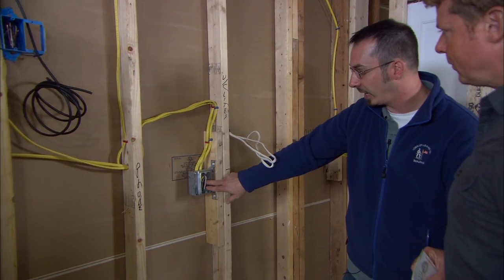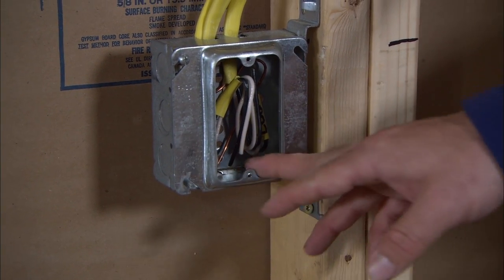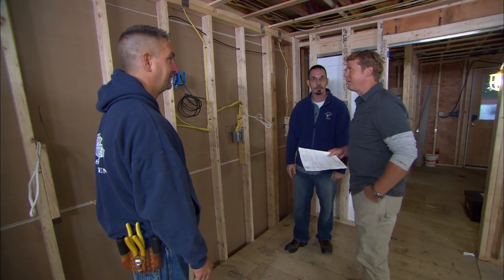The other thing we're looking at is inside the boxes. You've got a metal box here, and you want to make sure that it's properly grounded and all the terminations are done properly. And it is? It is. Nice job, Al.